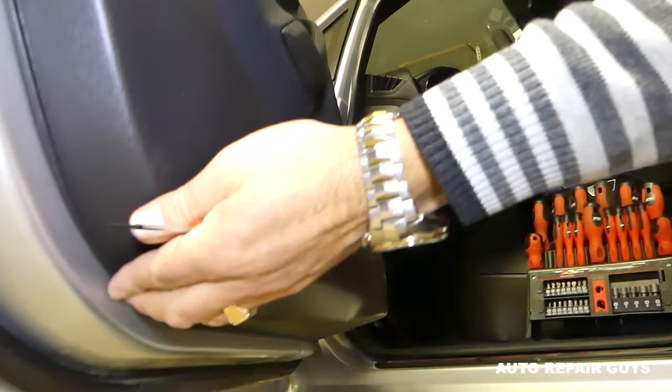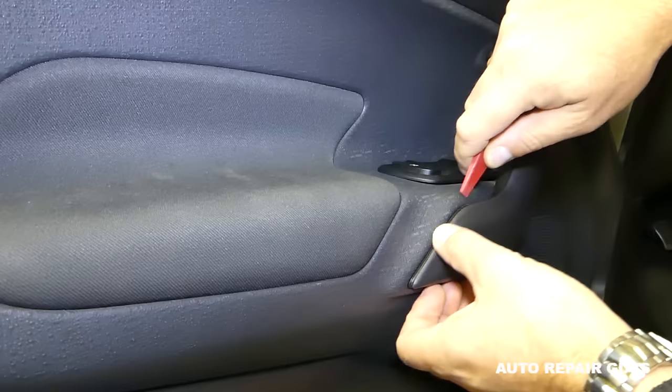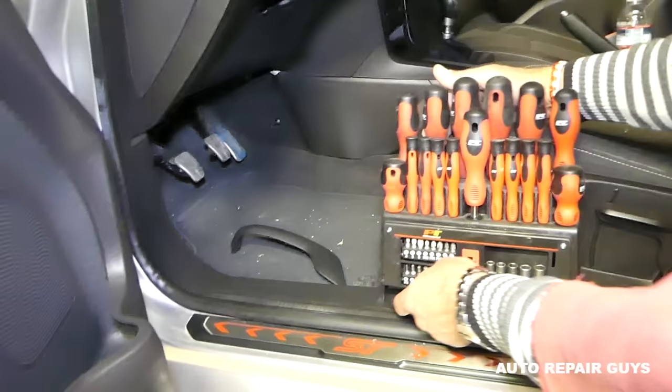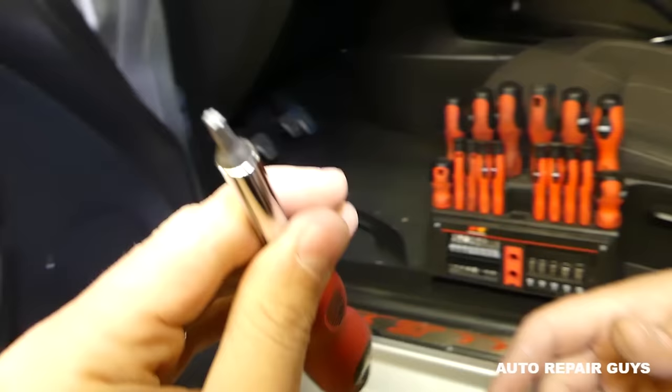We have one more cap on the bottom right here. Next we'll need a door panel removal tool to remove that cap on the door handle. The good thing about those tools is that you don't scratch the trims — you still have to be careful, but it's not like prying with a screwdriver. Now we're going to get a long screwdriver with a T20 bit — that's the star-looking bit.